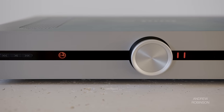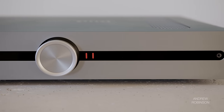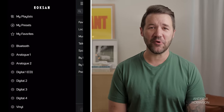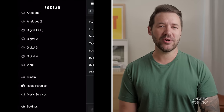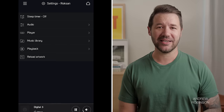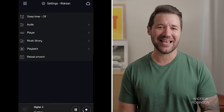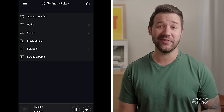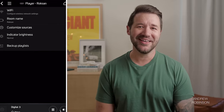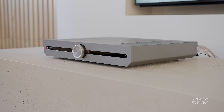Once I got the Atessa connected to our home network using the Maestro Unite app, getting it up and running inside BluOS was pretty straightforward. Despite the Roxanne being a BluOS-enabled device, don't expect added functionality like tone controls or bass management inside BluOS — because you're not going to find it. But once inside the BluOS app, you can log in to your favorite streaming music services and interact with them natively, as well as switch inputs and control volume on the Atessa.